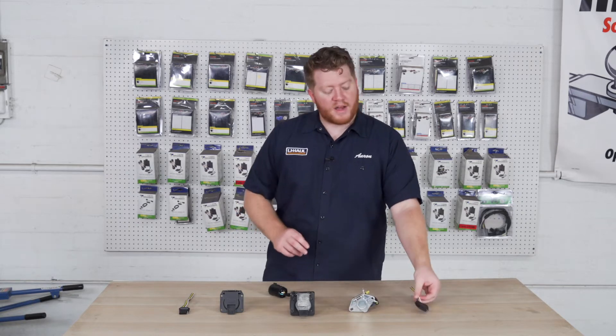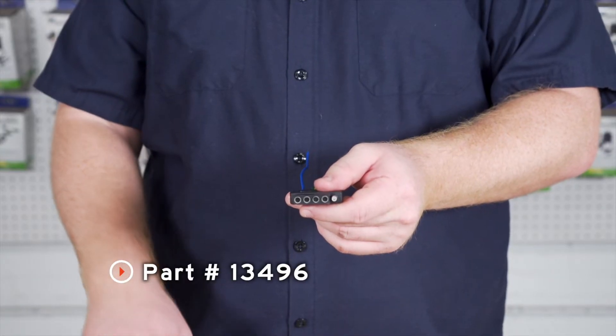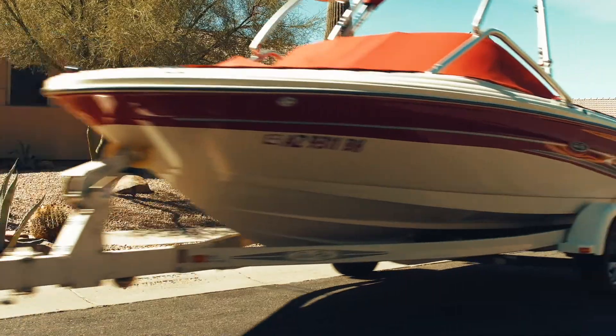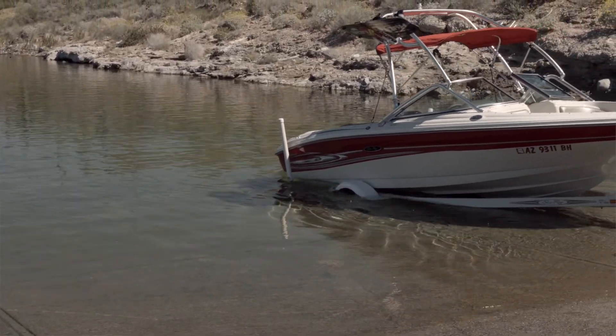Our next option, also less common, is our five-flat. This is very similar to our four-flat — it has all of our lighting functions, but has one added wire for a reverse light. This is common on boats that have surge brakes that just need a reverse light for when you're backing the boat up into the water.